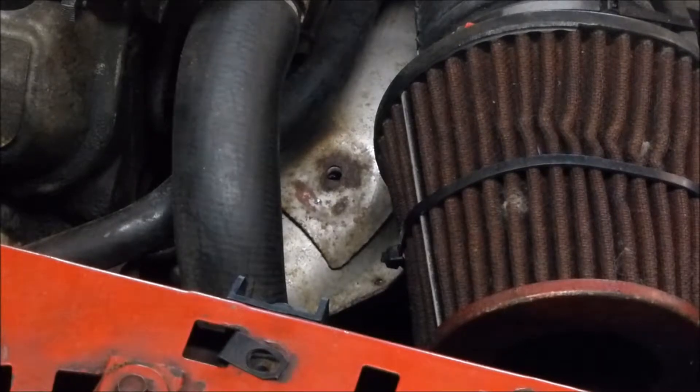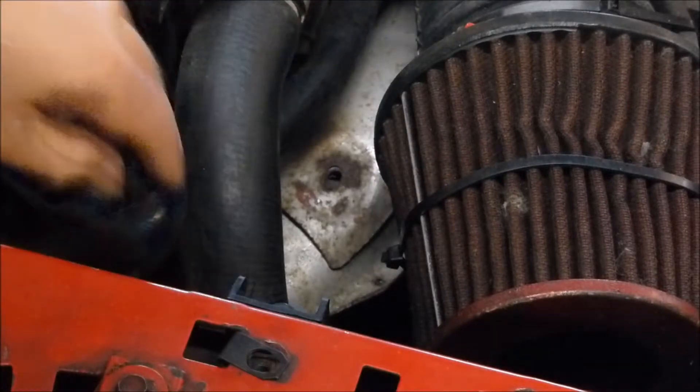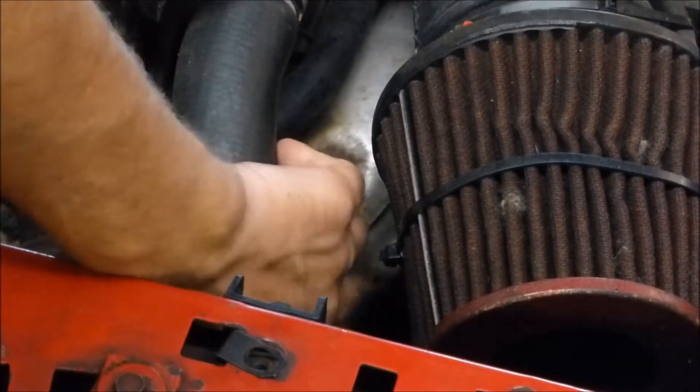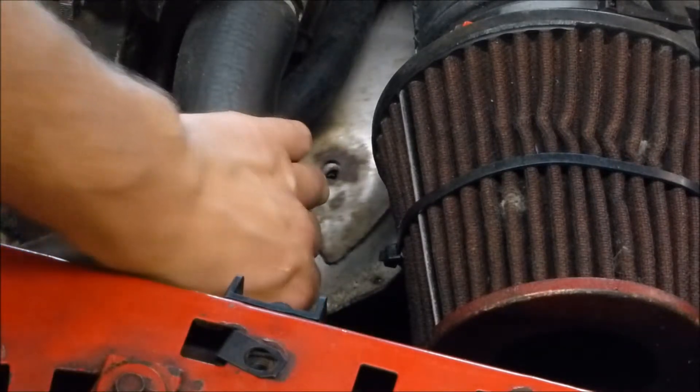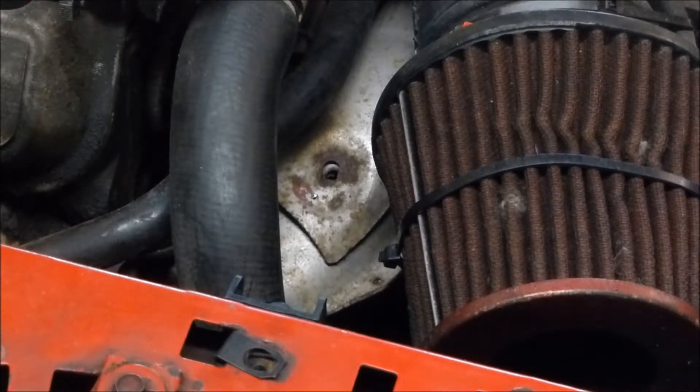I found something that's broken right here — the bolt is all rusted out and it's broken. So look at this — this is one of the noises I was hearing when I was driving the car. I kept hearing a little ding ding ding or something like that, sometimes I heard it.